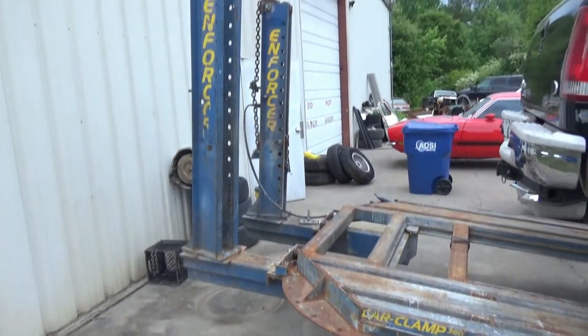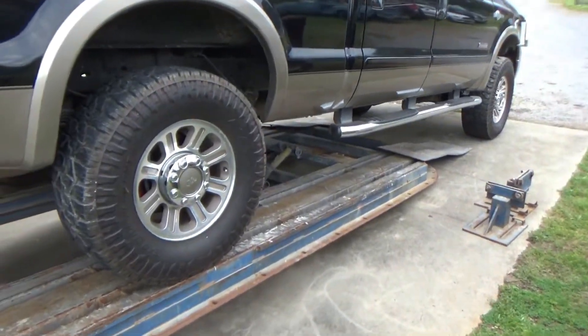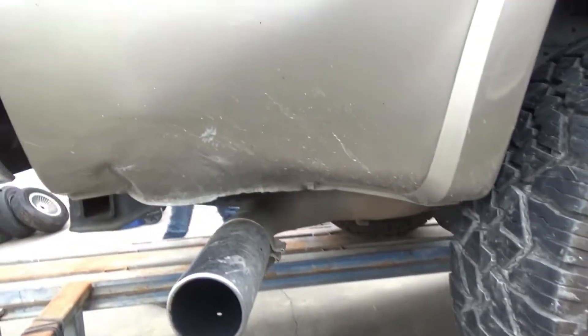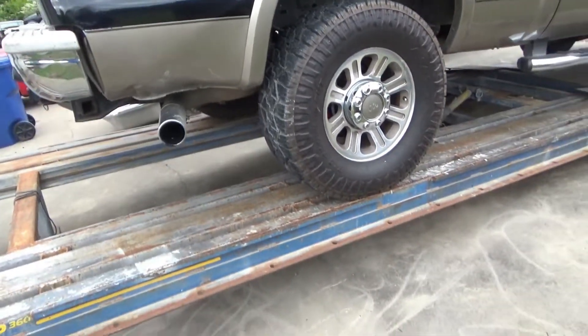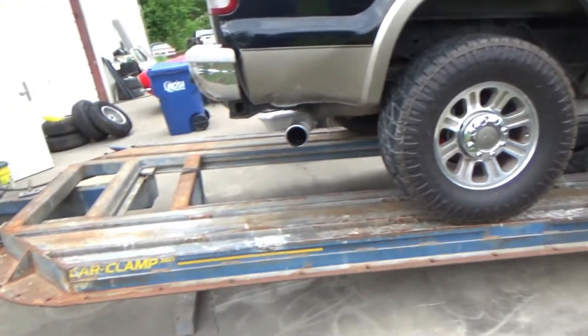We got the frame machine on the ground, got our first pull on it. Not much of a pull - the truck's a little big for it. We just got some damage right down here, need to hook a clamp to it and pull it down. Not a big job, but it's the first job for the frame machine - many more to come, we hope.